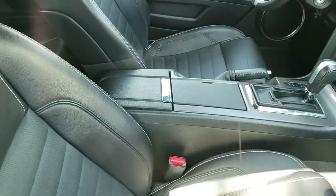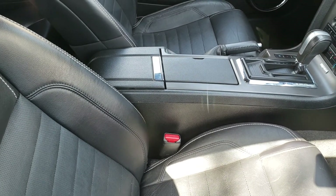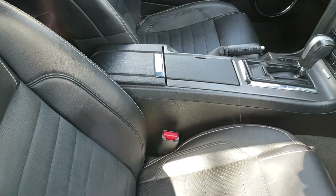Floor mats are carpet. The interior looks good. I don't know if you can see the scratches on the center console around the gear shifter and the chrome piece behind it, but other than that it looks good.